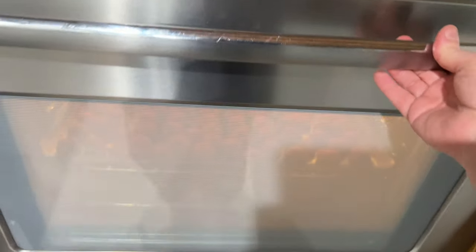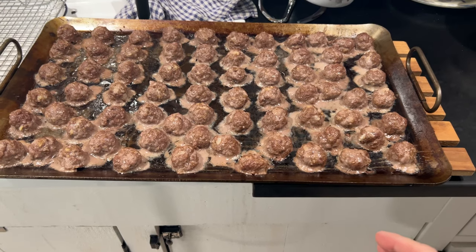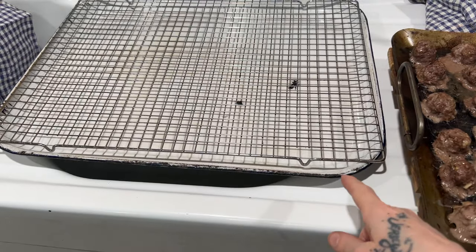I have some bison marinara slow cooking. Into the oven at 350 degrees for 12 to 15 minutes. You don't want to over-bake them — less is better. I like to remove them immediately and place them on a cooling rack with a tray underneath to catch the grease.